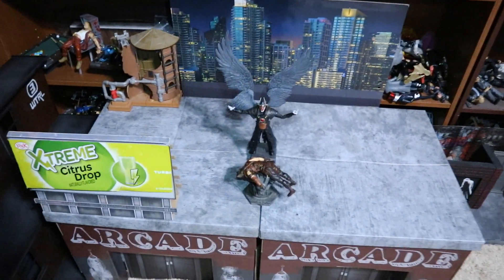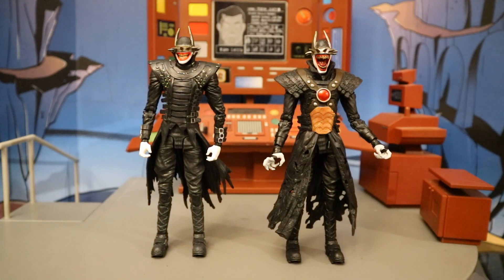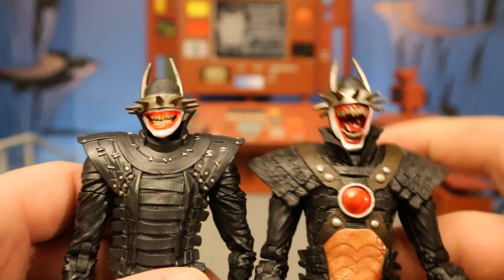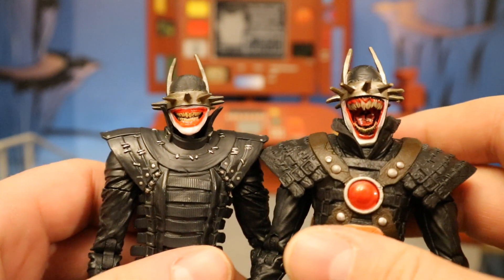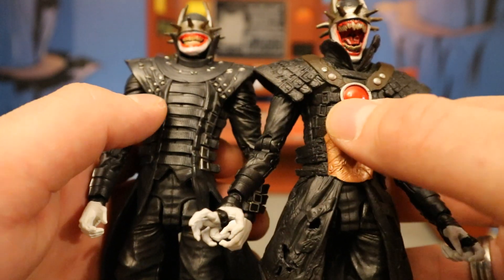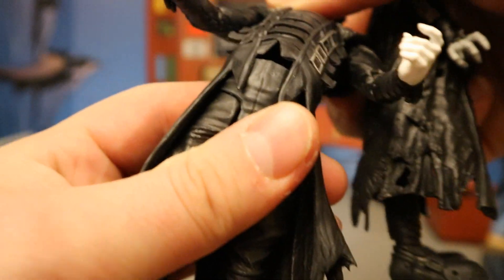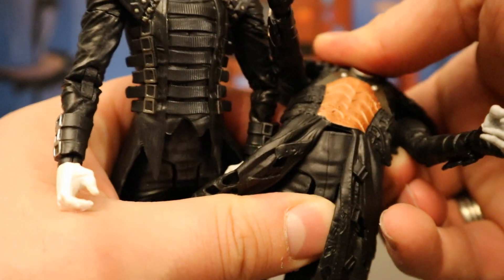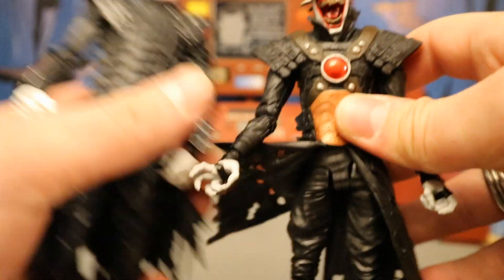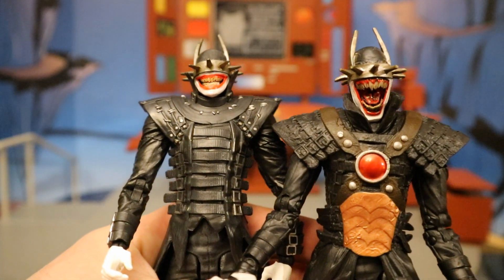Here's the Batman Who Laughs on a rooftop after he just defeated Hawkman and is stealing his wings. Now let's check him out next to the original Batman Who Laughs release to see what part reuse there is. Their heads are different — this guy's head is just ridiculously creepy and looks great. The arms are identical, painted slightly differently, but the hands are different. Their soft goods overlay is different on top, but it's the same body underneath. Essentially they're the exact same figure with a different head, different hands, and a different soft goods outfit on top, and both came out very nicely.